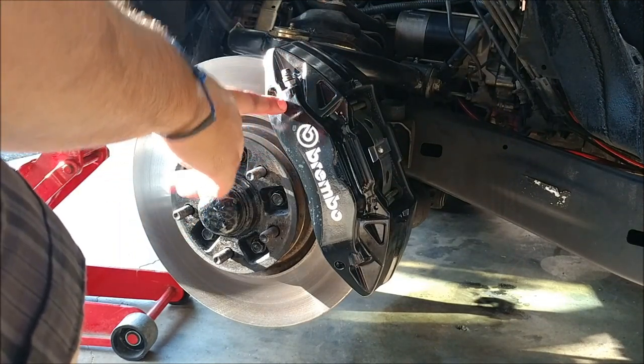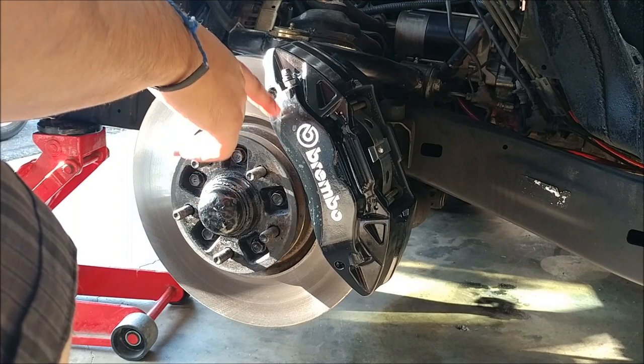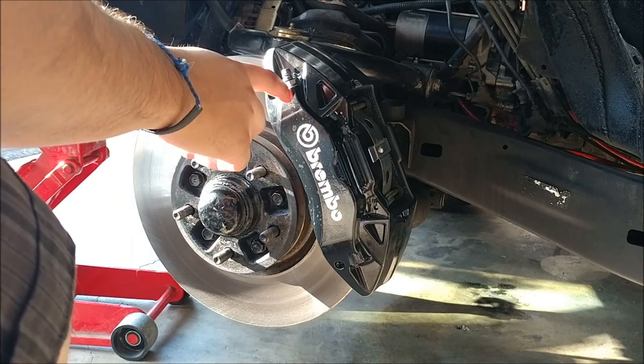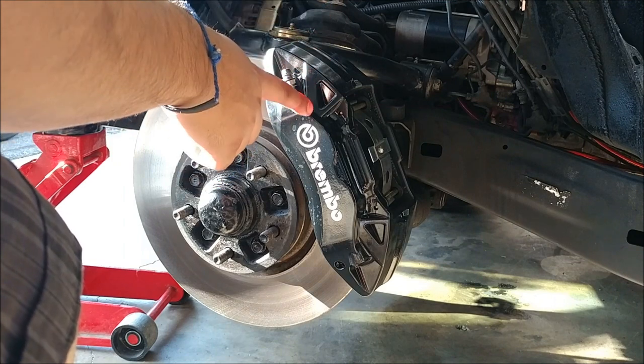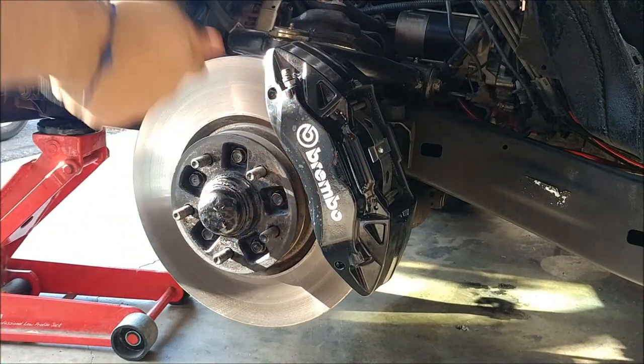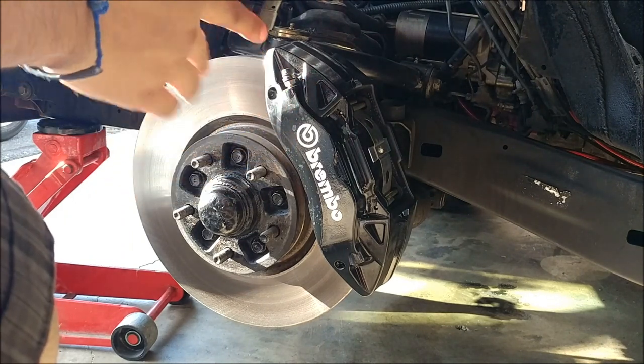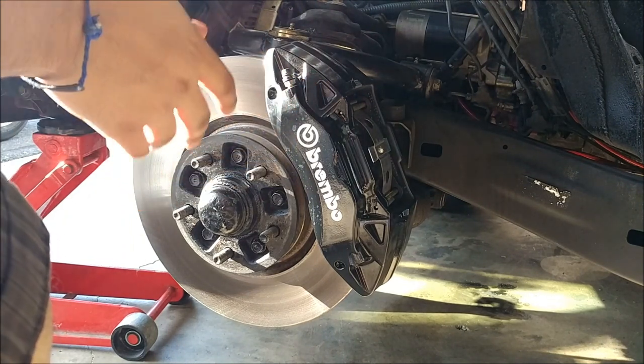I actually saw these from another YouTuber — he put them on his WRX. It was Blake's Garage. He did a pretty good write-up. At the time they were about $80, but when I bought them they were $100 a piece. So they're a little bit more expensive, but still work well.